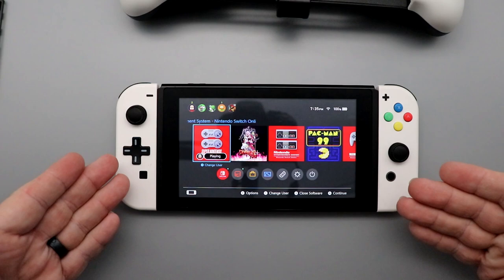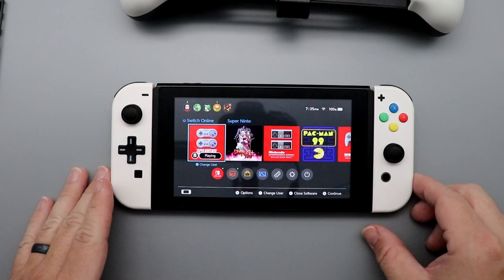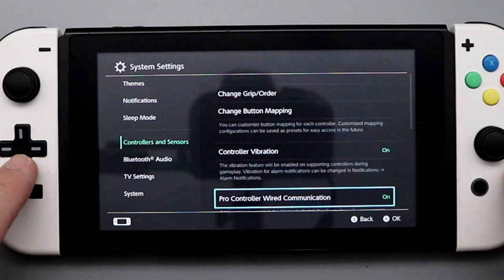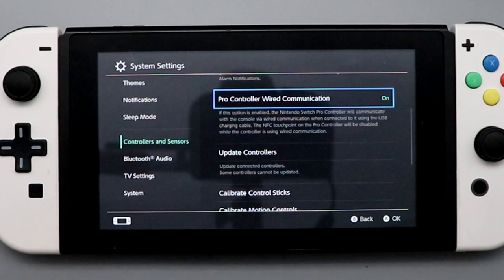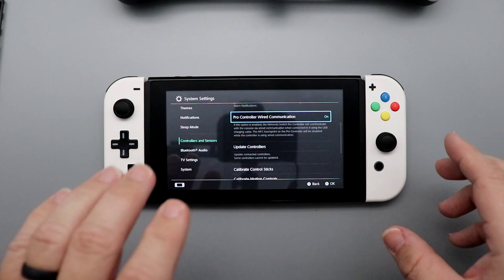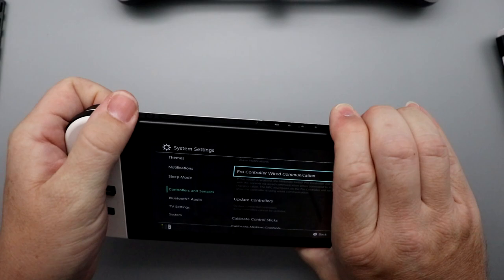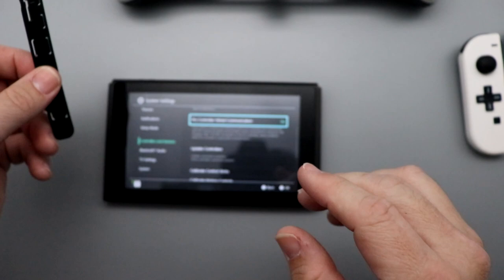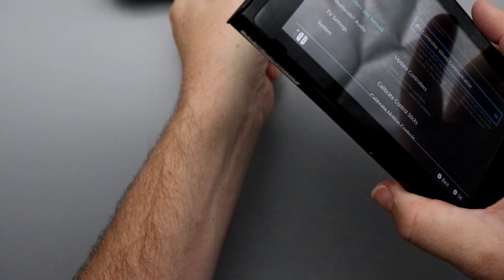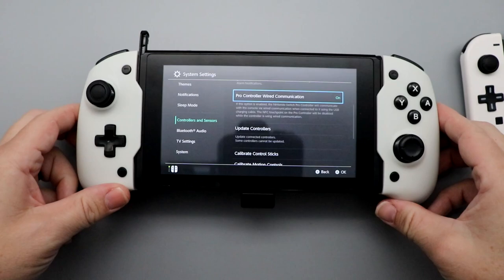Before we can use this with our Switch, we need to do a couple of things. First, go into system settings, scroll down to controllers and sensors, and make sure pro wired communication is turned on — that allows the Switch to work with a wired controller like this. I already have mine set to on. The next thing is to remove the Joy-Cons and, at least for the original Switch, slide in the rail adapters. Make sure you install them the right direction. Then take the system, slide it into the grip, and it pops on as paired.